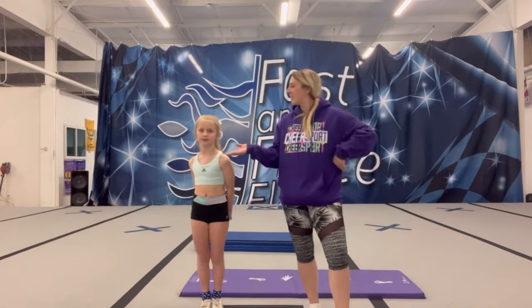Hi guys, welcome back to our YouTube channel. Today you're here with Coach Jess. We're going to go over how to teach your basic cartwheel and handstand to your ages 2, 3, 4, 5 year old cheerleader, or any novice cheerleader learning how to do a handstand or a cartwheel.